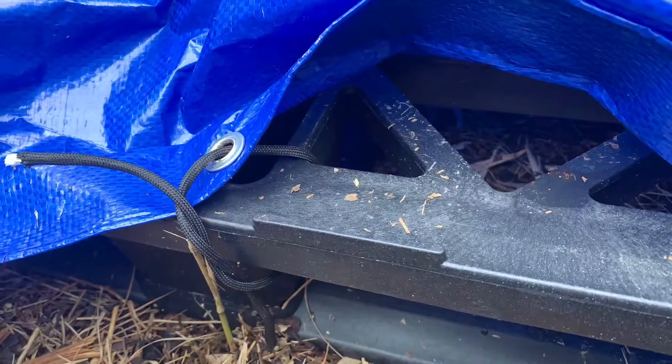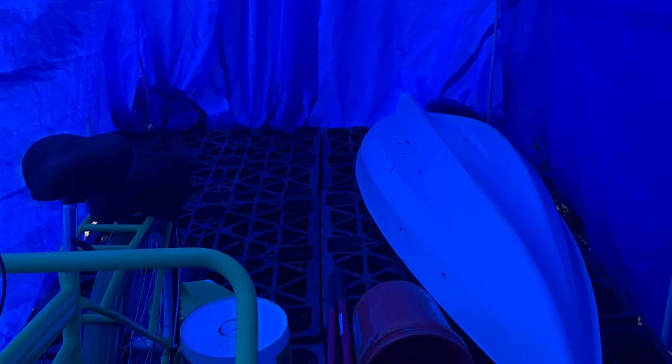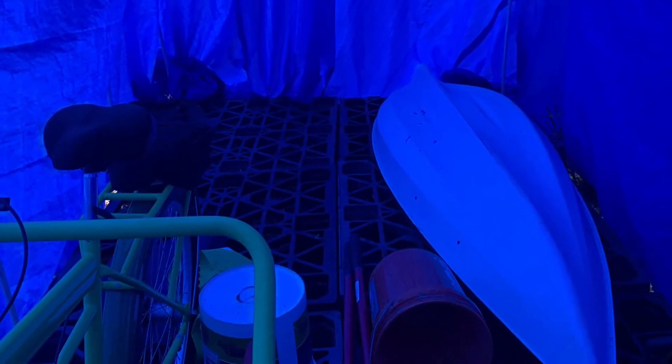Unfortunately the stakes didn't work very well, so I just tied the tarp to the plastic pallets with some 550 cord. Tying the tarp down to the plastic pallets ended up working really well and created a pretty solid structure. After everything was put together I was able to put a surprising amount of stuff into the hoop house.